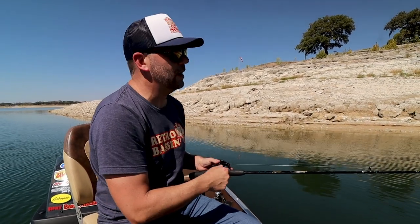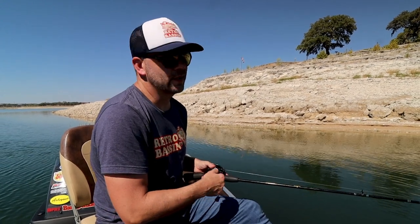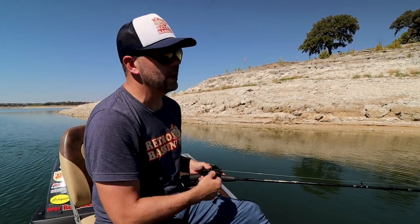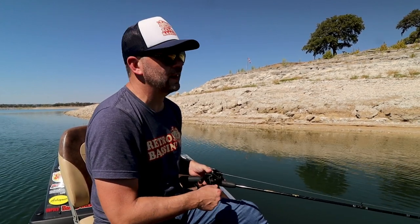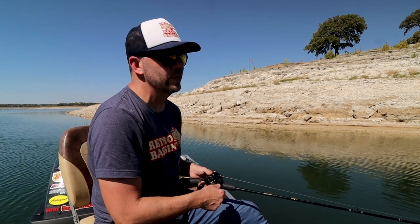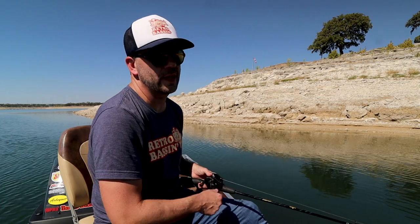The key with this bait I'm learning is I really got to slow down. As I'm sure you guys can tell, I catch a bass, I get super excited, and I start speed-reeling. The trouble is, with this bait, you really got to let it just kind of go slow and do its thing, because otherwise it'll just blow out to the side if you reel too fast.